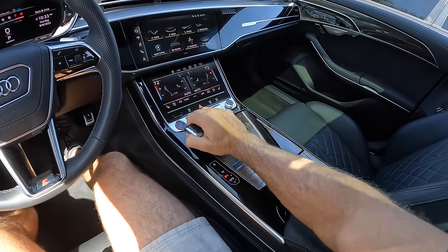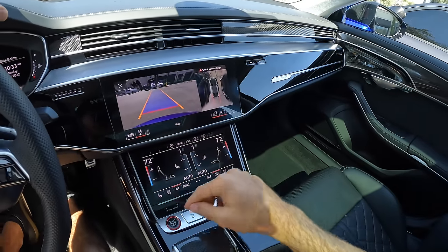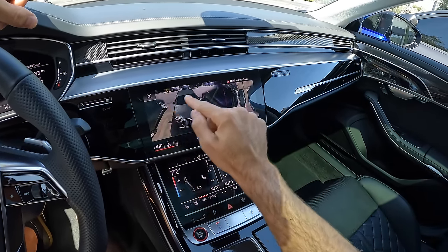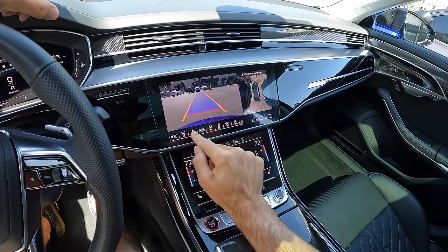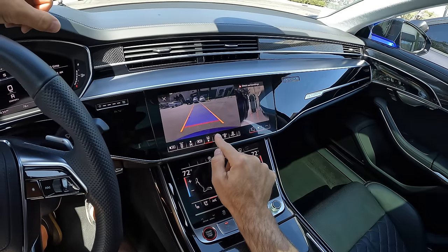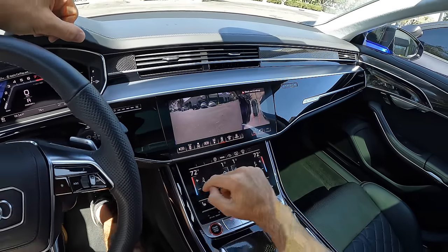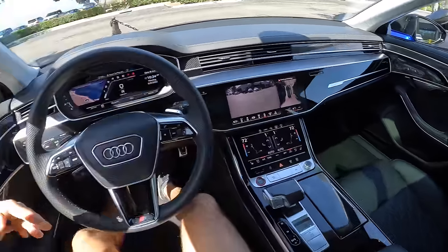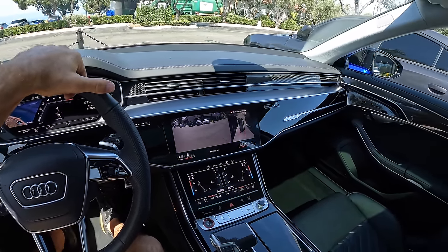Then we'll press in here and click forward on the gear selector to bring up a high-resolution backup camera. You also have your bird's eye view off to the side. We can go into a 3D projection and scan around the whole car. Look at all of your different views — front, rear, overhead, wide, narrow, wheels. We'll start with the wide-angle rear, which is perfect for being sandwiched in by two cars, as you can see around them while backing up. Safety first.